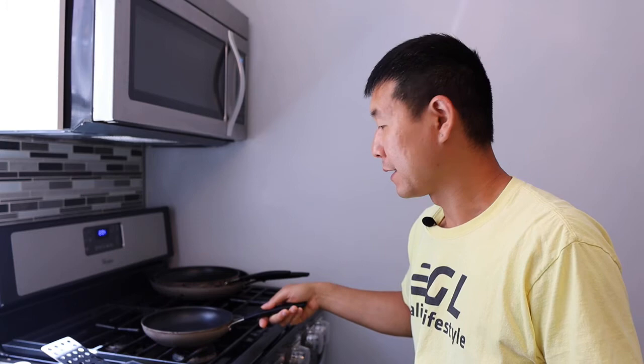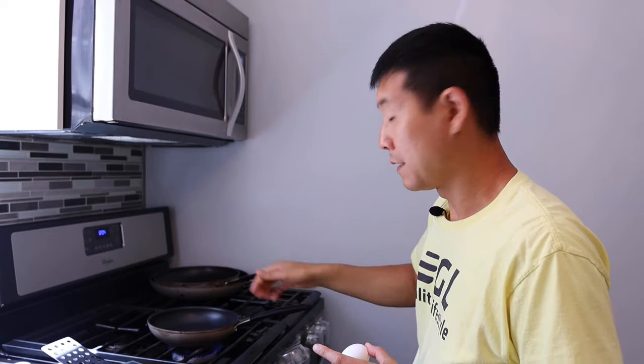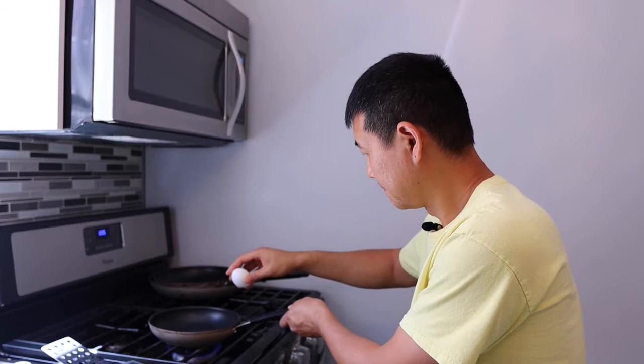I've got my egg right here and my 8-inch pan right here. Without oil, I'm going to go ahead and see if the non-stick on this pan still works after one year. I'm going to turn on the fire, let it get hot a little bit, and then crack the egg open and see how it does.